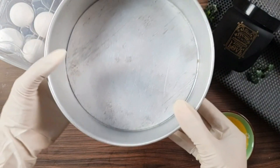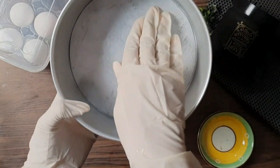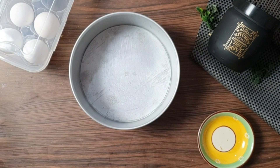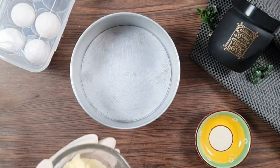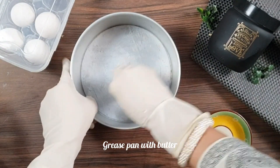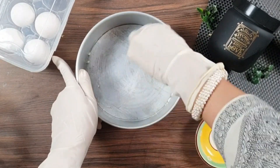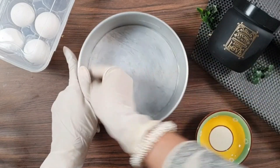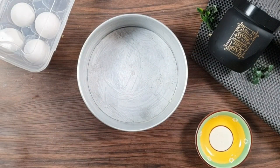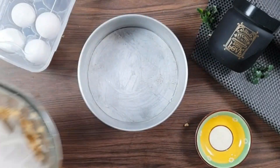I have a cheesecake pan with a removable bottom. You have to use this kind of pan. Grease it properly with butter — on the bottom and on the sides — so the cookie will easily come out once it is baked. After greasing, we will put the dough into the mold and press it properly.